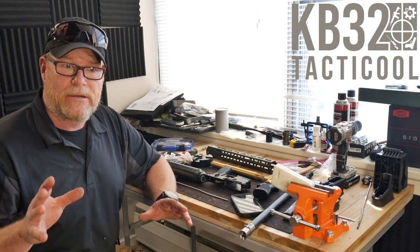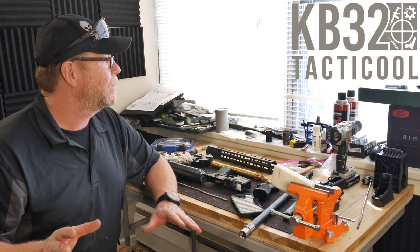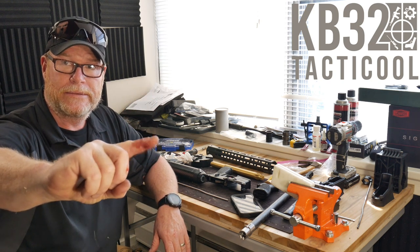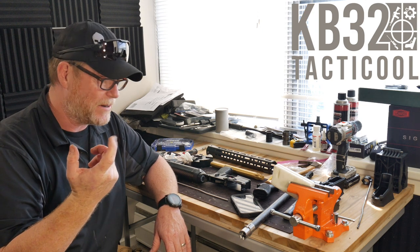I was going to go out today to the range, but the winds are blowing a little too much for me to get an accurate read on accuracy. Plus I messed up my trigger finger, so I was going to take the pistol out and run it, but I can barely bend this thing now.